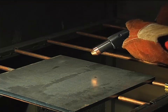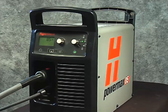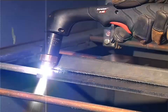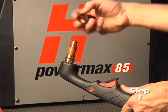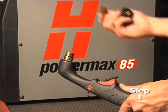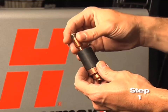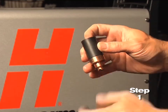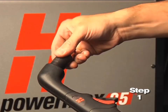Occasionally, the 15-degree handheld torch will be shown when the operating technique differs. Setting up the Powermax 65 or 85 for hand cutting operation can be done in six easy steps. First, check the proper installation of the torch consumables by unscrewing the retaining cap to remove the consumable parts within. Replace the parts by first inserting the nozzle, then the electrode, followed by the swirl ring. Screw the retaining cap on until finger-tight.